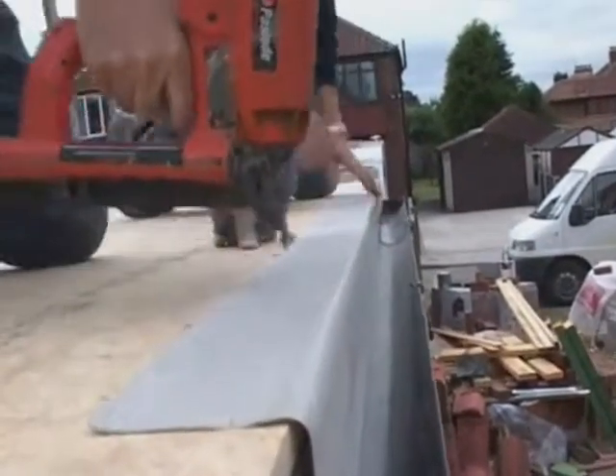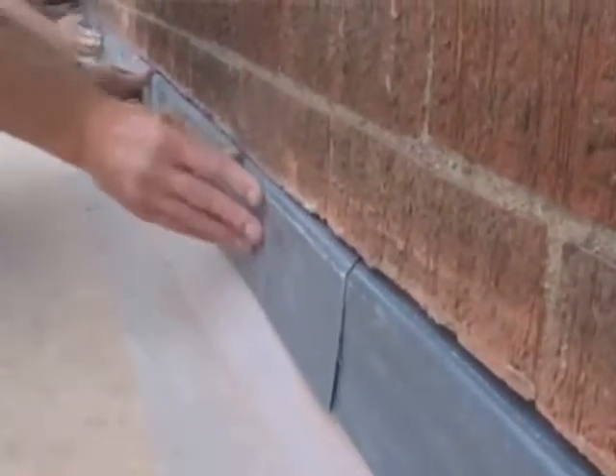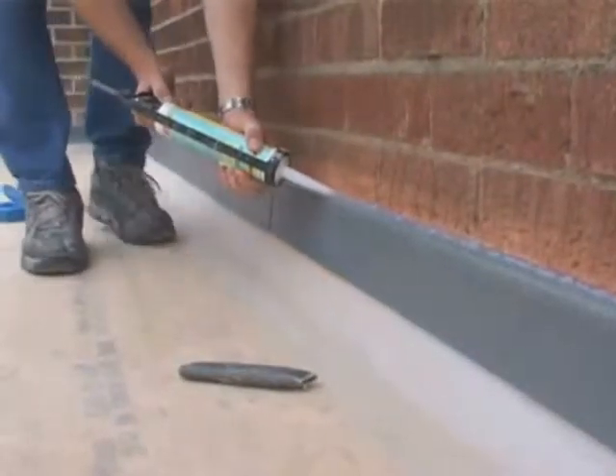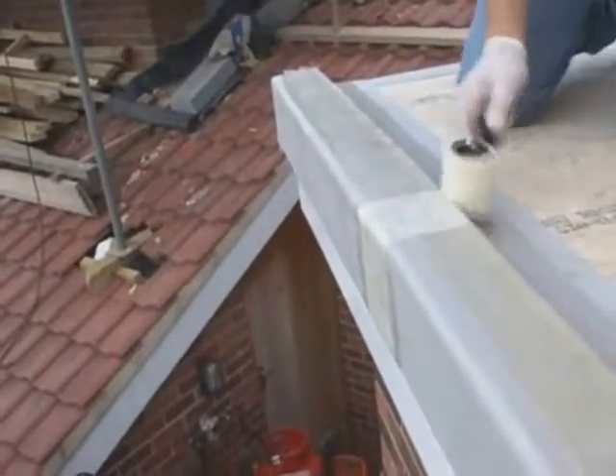Drip trims are installed to gutter details, upstands to form the sides, and finally a simulated lead flashing sealed to the wall with high modulus silicone sealant. All edge details and corners are then bandaged with glass fibre to provide further reinforcement.